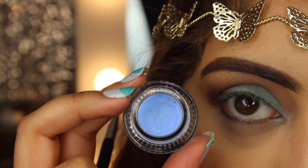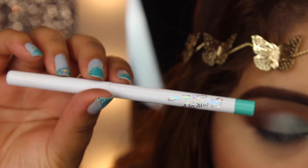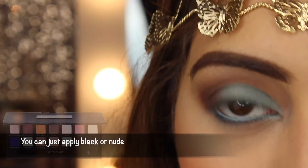For the waterline, I first took the shade Prance by ColourPop and applied it, but then I decided it was too blue for me — I wanted something more minty — so I took the shade Zulu and applied that onto my waterline instead.